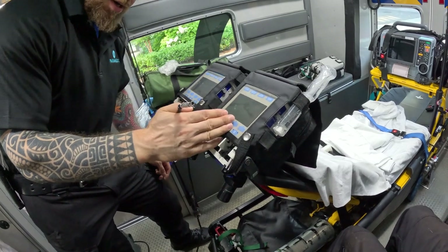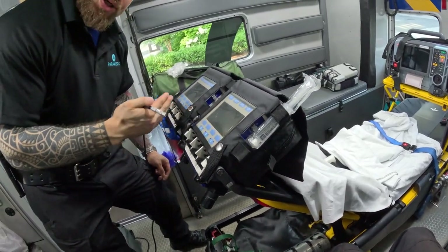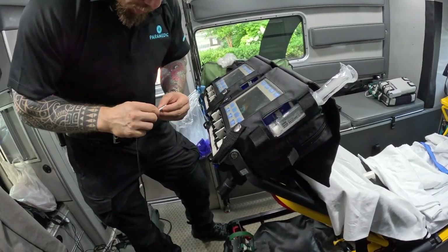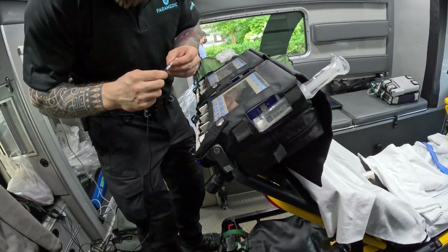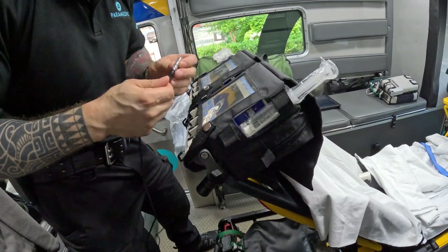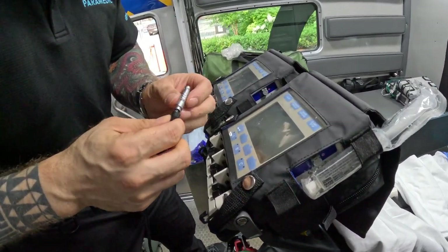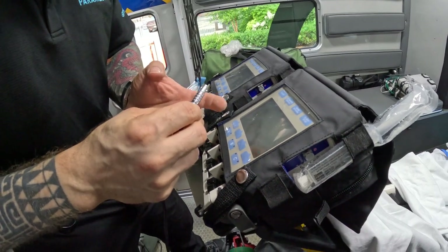So what I do the moment this is in the back is I connect the charger right away. I want to make another video about this — the charger got bent, so now you don't know the 12 o'clock position. Normally when you connect it to charge, it goes through this port here and the red dot is at the 12 o'clock position.